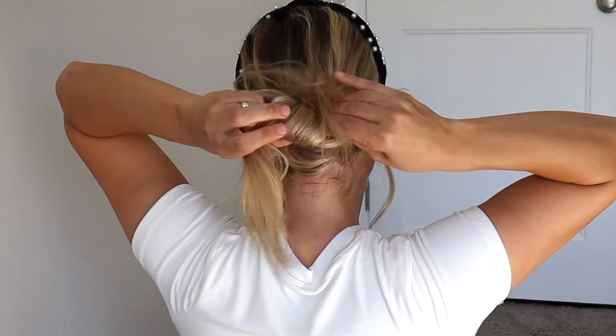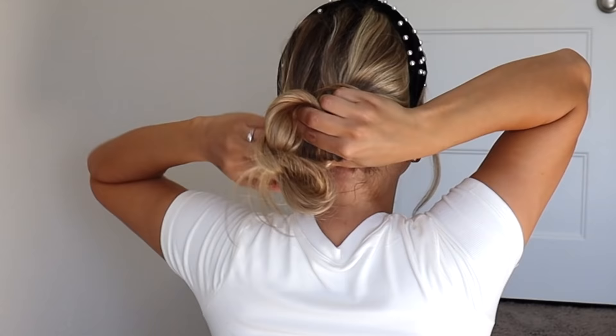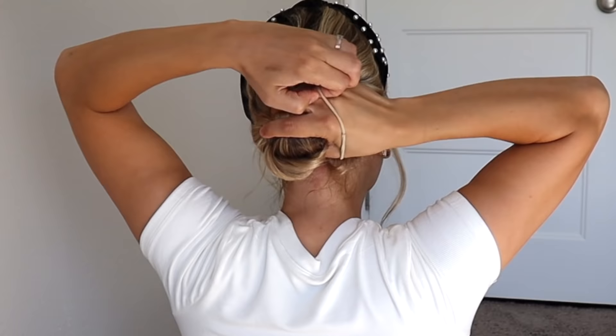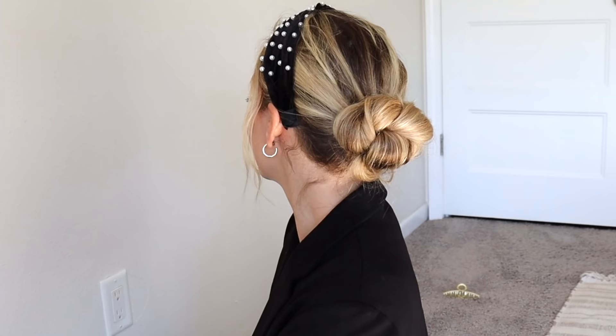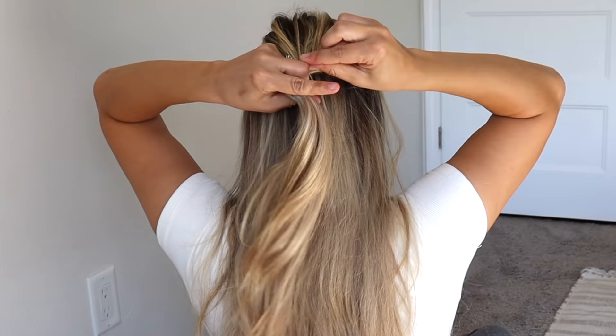Now you'll have ends hanging out, so we need to twist those ends around our finger. Take one of the ends and just wrap it around the bottom of the bun going up, then hold onto that bun and twist the other section of hair and wrap it around the same exact way, from the bottom going up. Then tie it with a hair tie, twist it, pancake it, fluff it out. I didn't use any bobby pins but you can if you need to — I love this hairstyle.